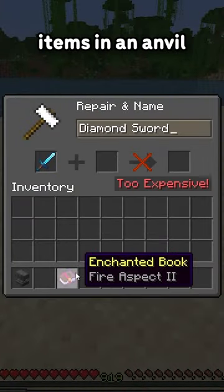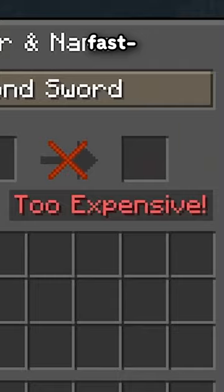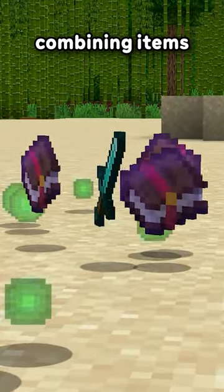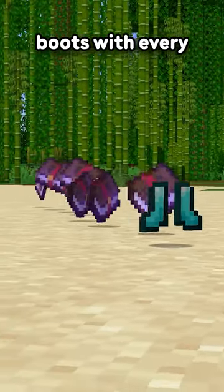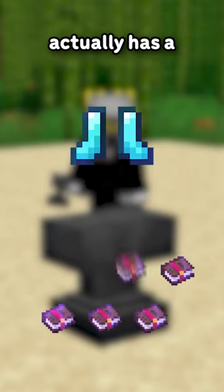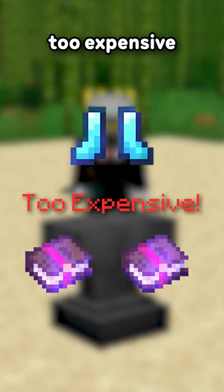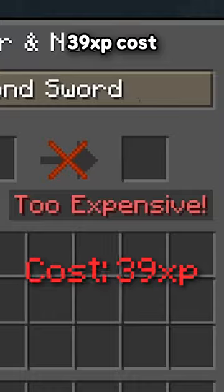When enchanting items in an anvil, it gets expensive fast. But there's a method to spend the least amount of XP when combining items. Doing it one by one actually has a very big chance to refuse the last few enchants, claiming it's too expensive, which occurs at a 39 XP cost.